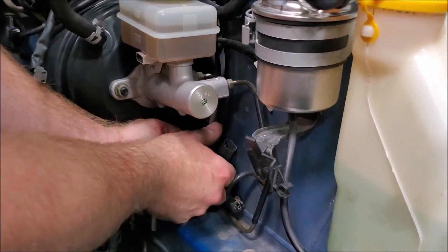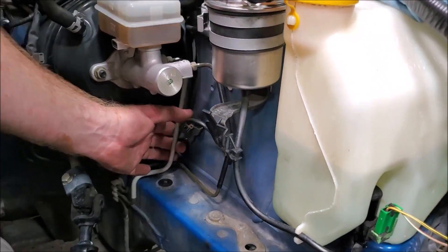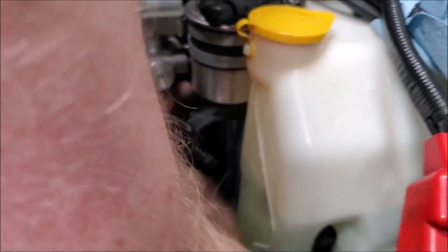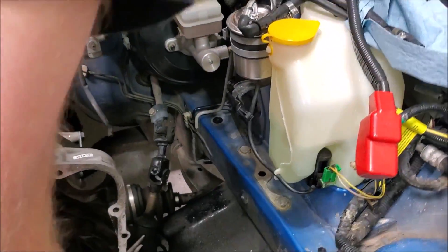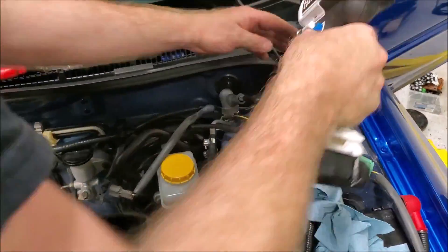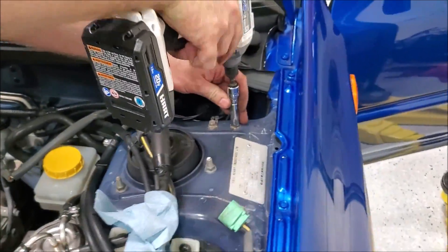That is connected. There are two ground bolts — some cars have one, some cars have two.